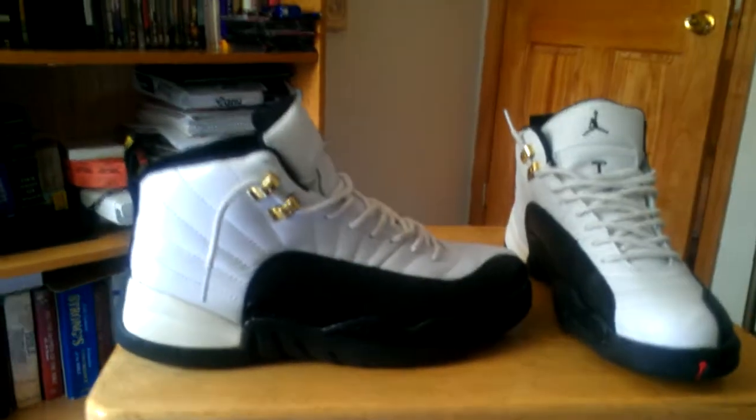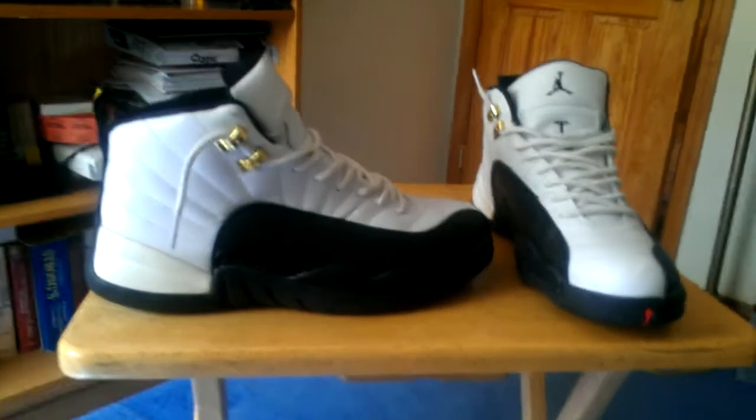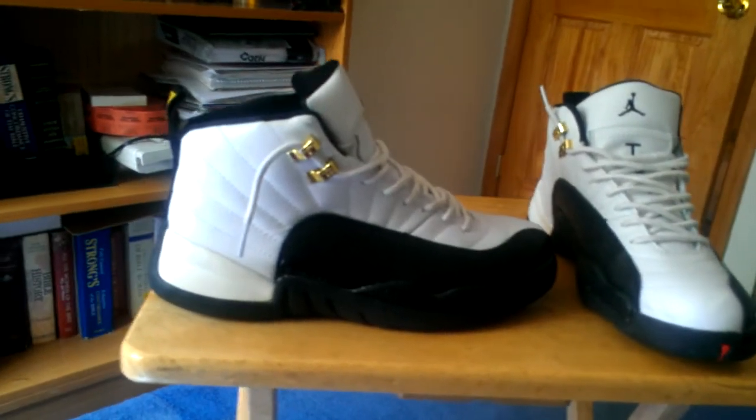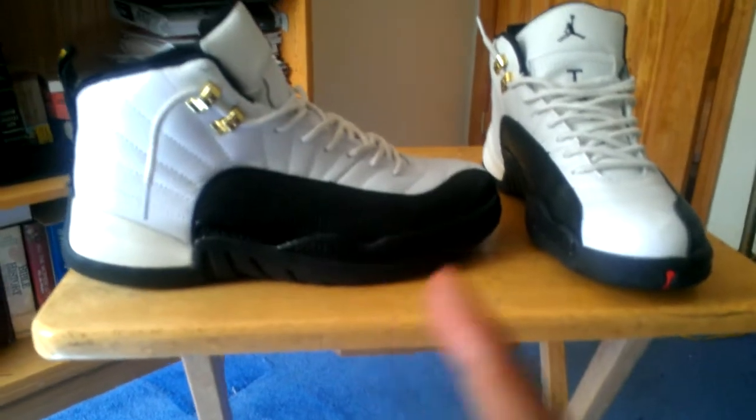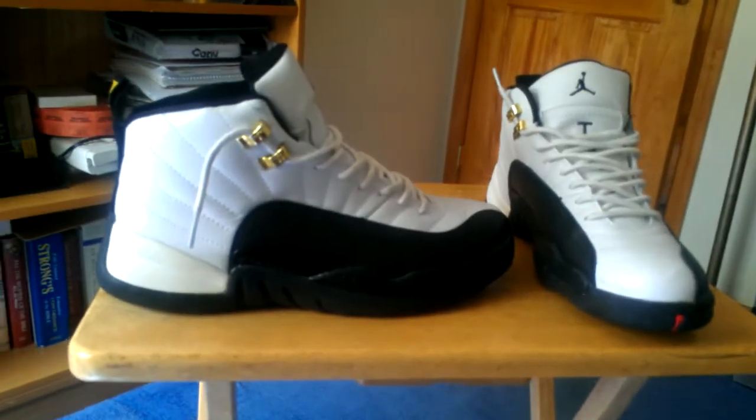What up YouTube, this is sneakerlover96 coming at you with another review of an old pickup. I already had these — they are the old triple-A quality Taxi 12s. First, let's get into some shoutouts.